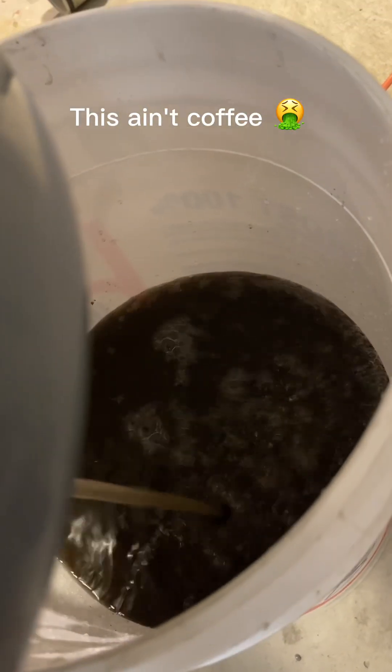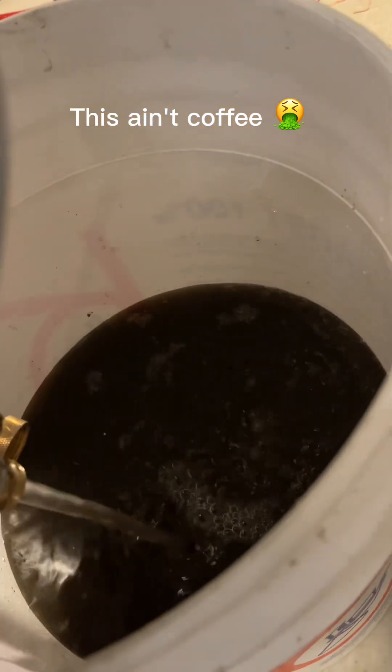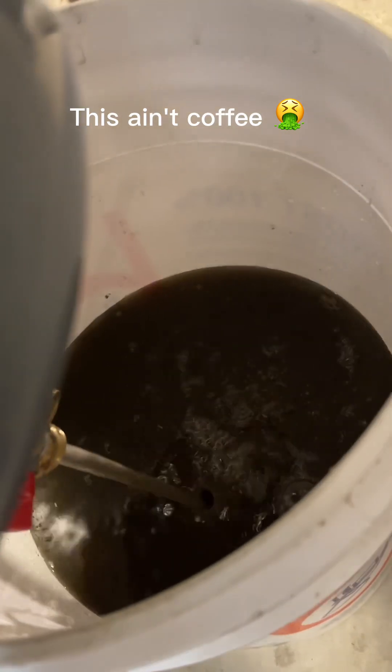All the rotten water that's here. The tank is coming out because the bladder burst — and it stinks.